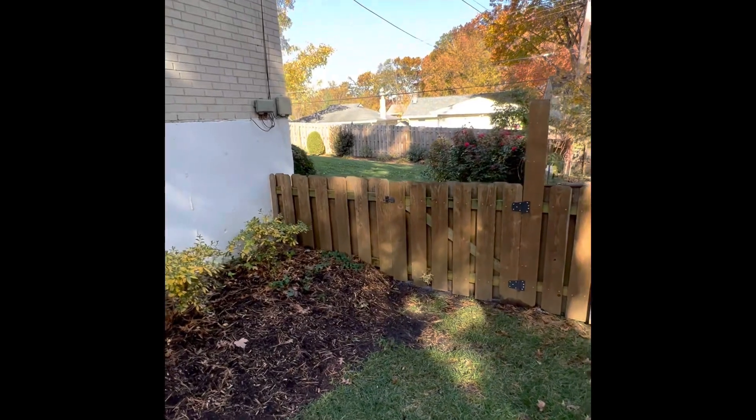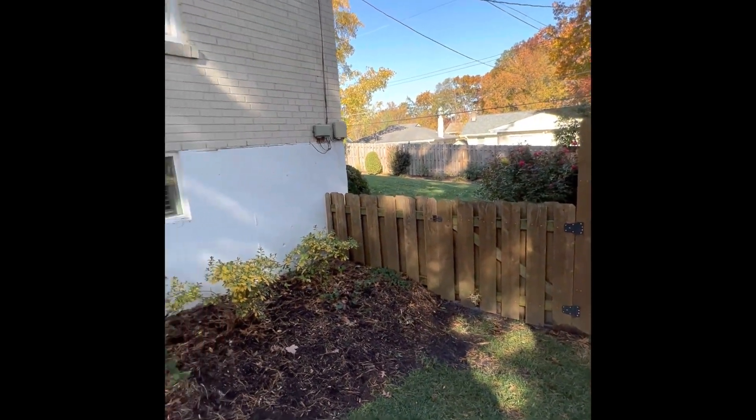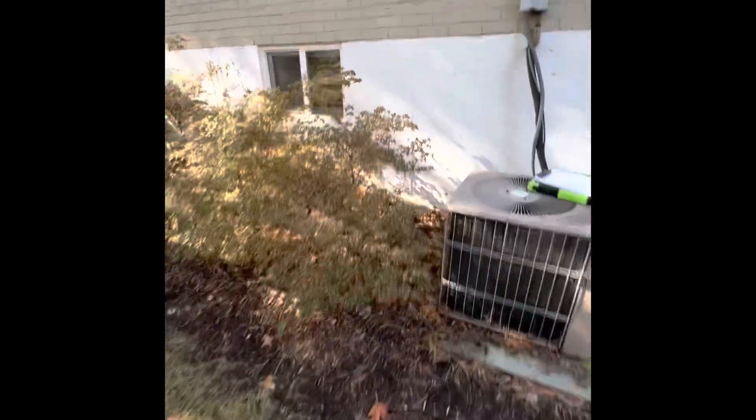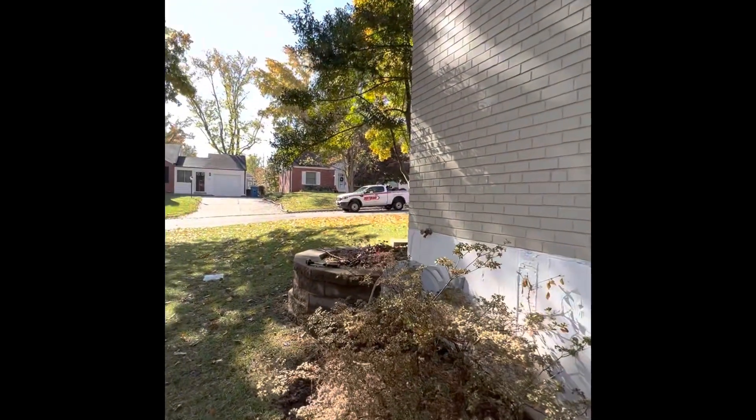We can go in and access the backyard to take the furnace down through the back entrance. We're on the right side of the house when coming in from the street.